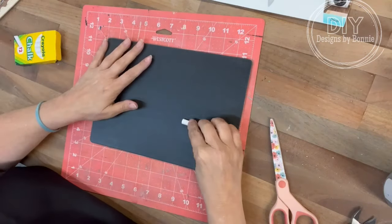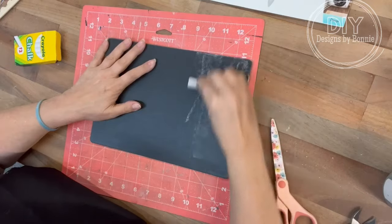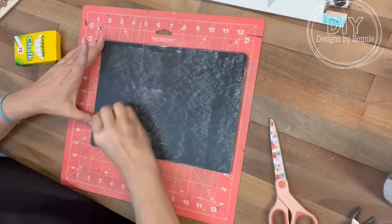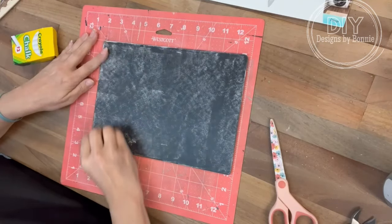I had bought some clings at Dollar Tree, so that's what we're going to use. This chalkboard is also from Dollar Tree. We're just going to season it up just a little bit with some chalk.